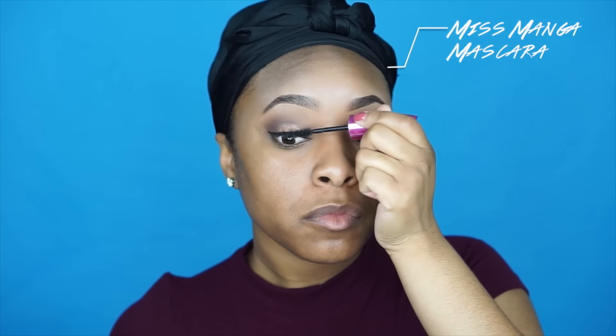Since we're just about done with the eyes, I'm going ahead and applying some of the Miss Manga mascara and then letting that dry for a few minutes.